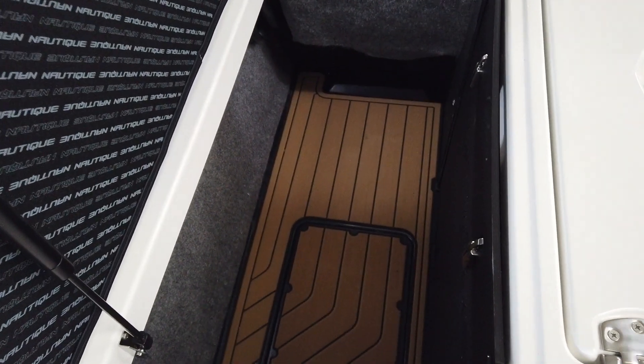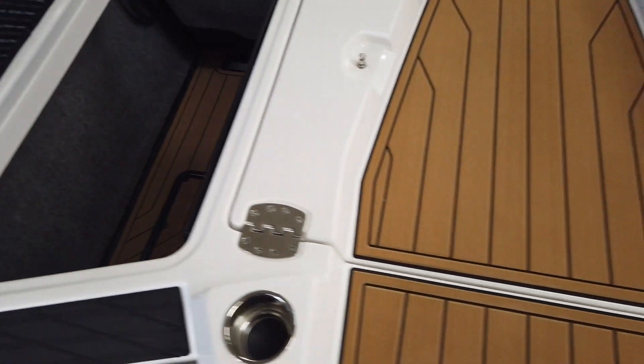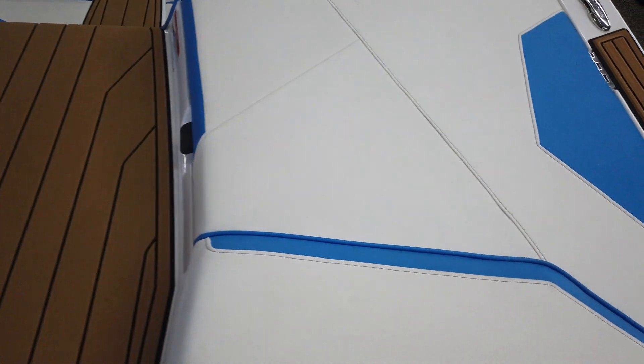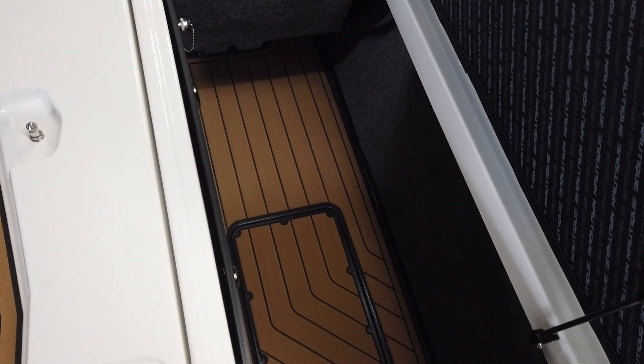3,150 pounds of subfloor ballast, meaning your lockers are for storage. Put whatever you want in there — a couple sleeping bags; you could camp in there.